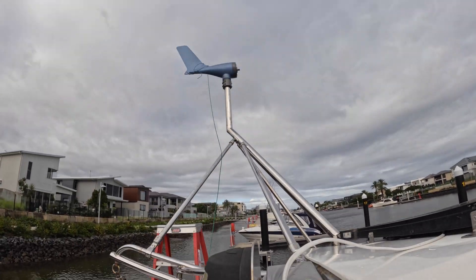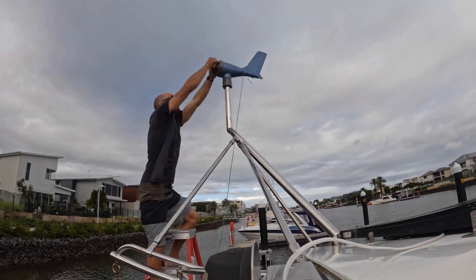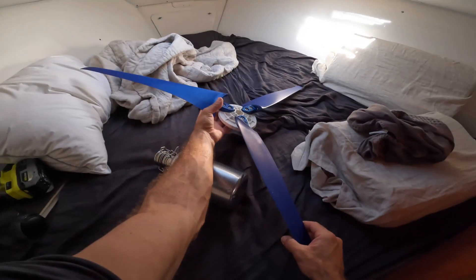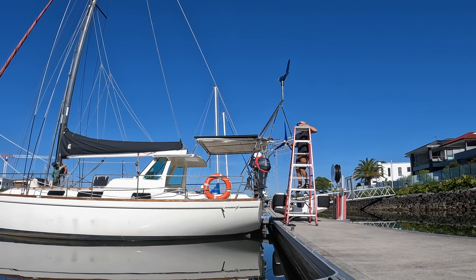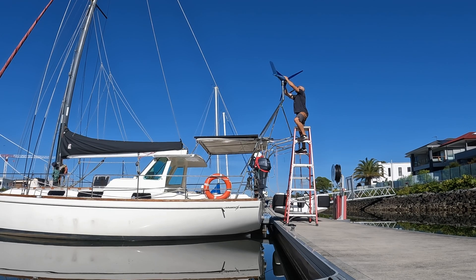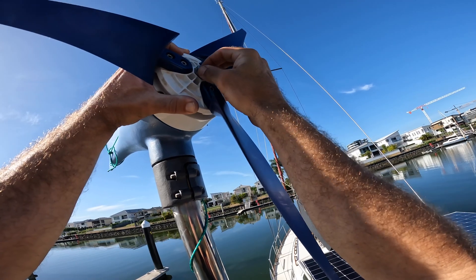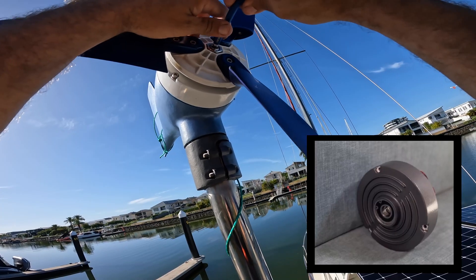I finally heard back from Silent Wind in Portugal and they told me I did need a 48 volt stator, which makes sense. So I spun the boat around, went up a rather precarious stepladder, and swapped the 12 volt stator out for the 48 volt version. The stator is basically the copper coil wires inside an electric motor — the non-moving parts.